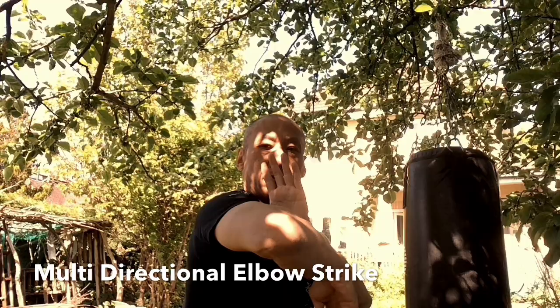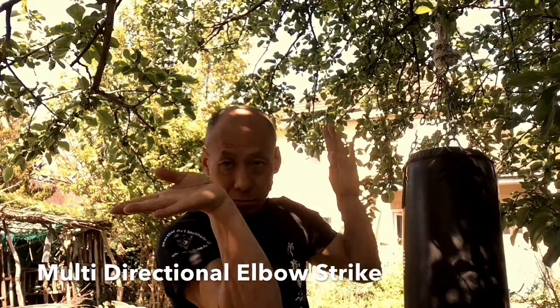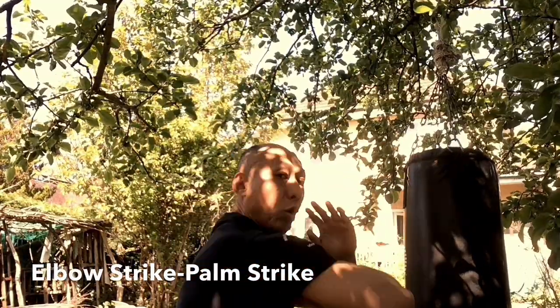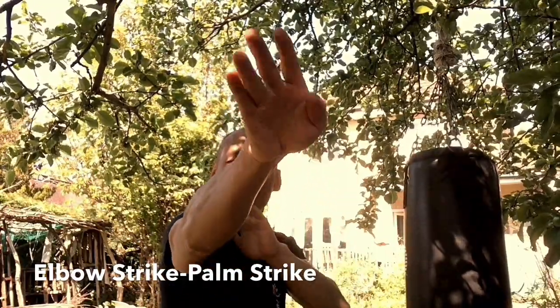Hi, I'm Waipo Tang. Today I'm showing you the Biu Gi third form, the elbow strike zhan. We have a combination of different elbow strikes. It is a short range technique at close quarters. It is very devastating if it meets the target. However, hitting the target is a little bit more difficult.